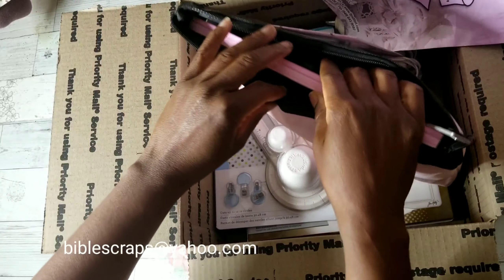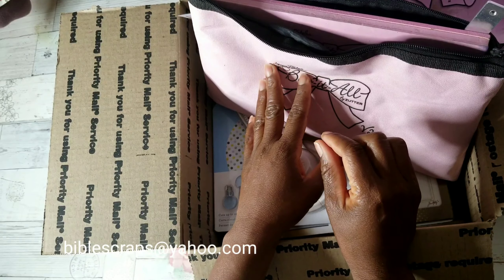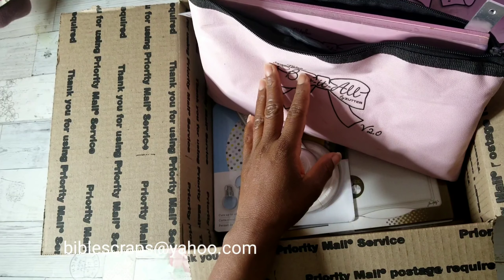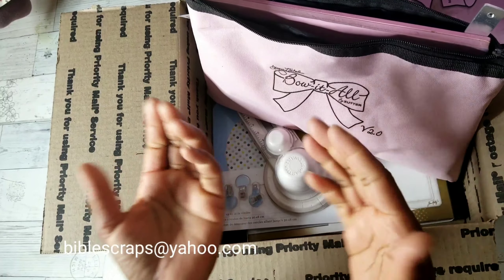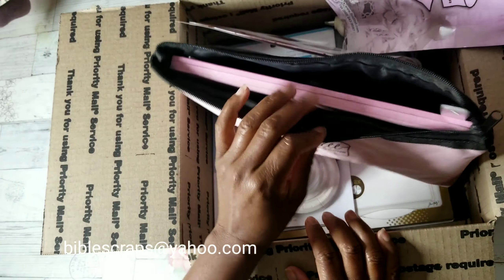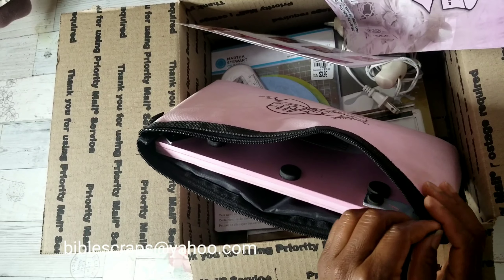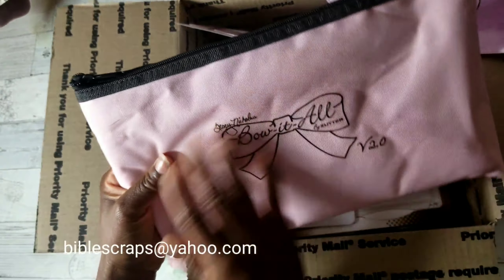You will get a used Martha Stewart glue gun. It works and it does come with this little silicone mat. And then a Martha Stewart large circle cutter with the tool and three different blades.